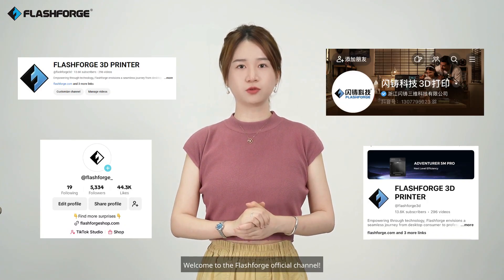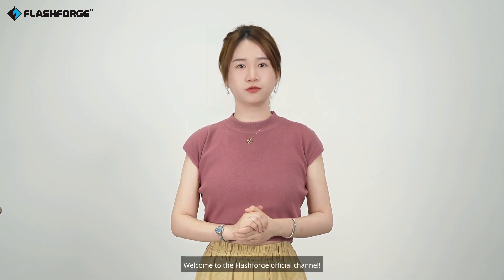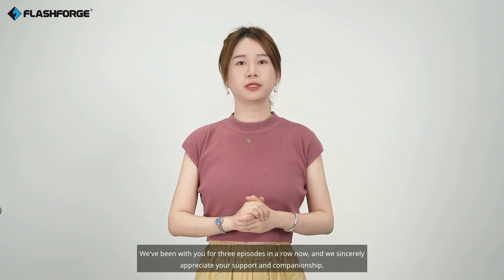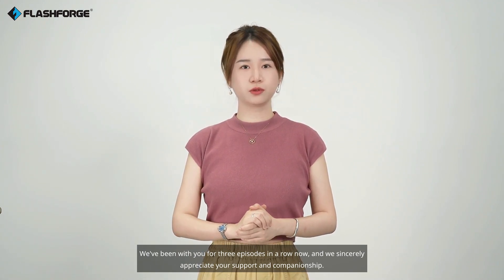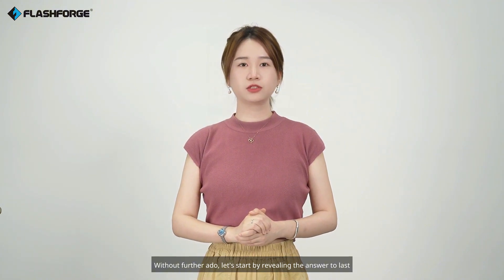Hello everyone, welcome to the Flashforge official channel. We've been with you for three episodes in a row now, and we sincerely appreciate your support and companionship. Without further ado, let's start by revealing the answer to last episode's question.